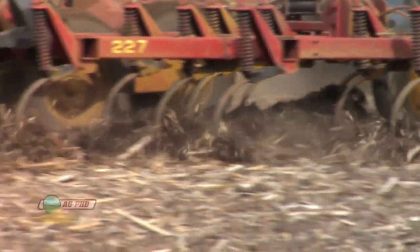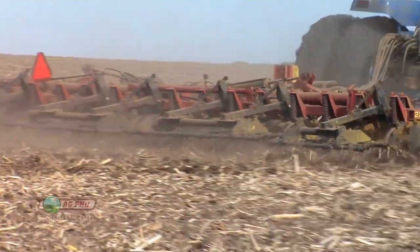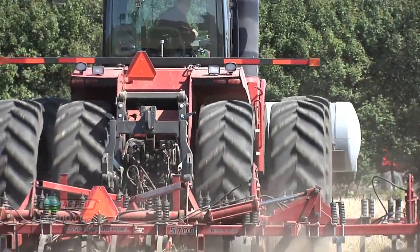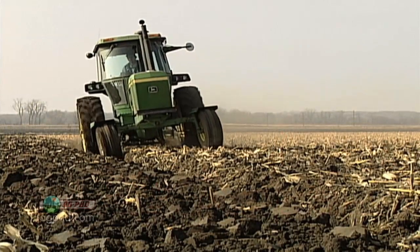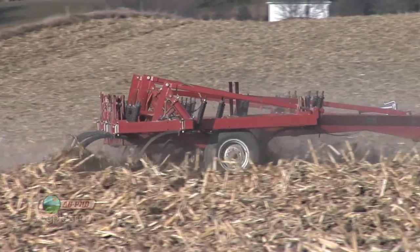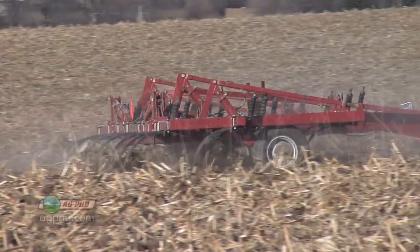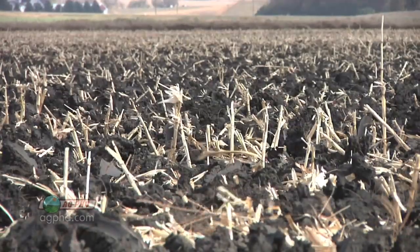With any of these products, we don't want to bury them — we don't want to get them six inches deep in the ground. A common phenomenon in the spring is that chisel plowing or moldboard plowing leaves ridges out in the field. If the bottom of a ridge is six inches deeper than the top, that can be an issue, because by the time you level things off, you've got herbicide that's three to four inches deep.